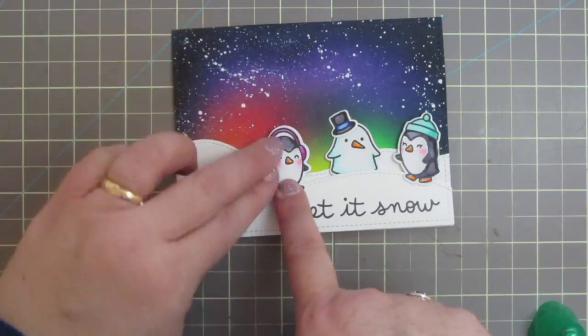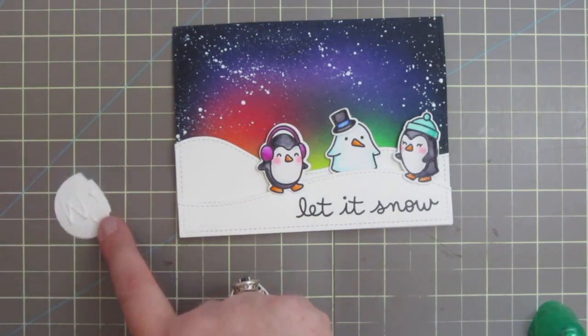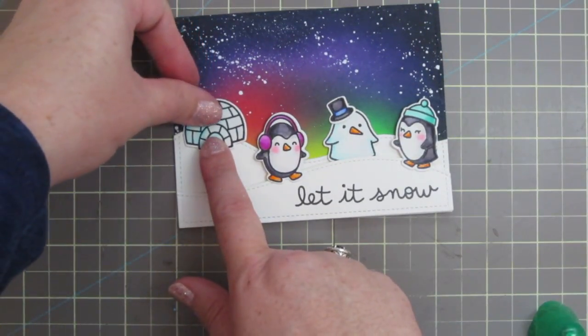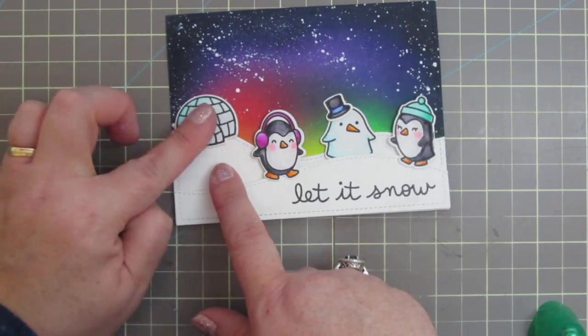I popped his little top hat on his head. The other penguin got some foam tape as well, and then the igloo will get glued flat to the card back on that hill so it'll look like it's kind of off in the distance.